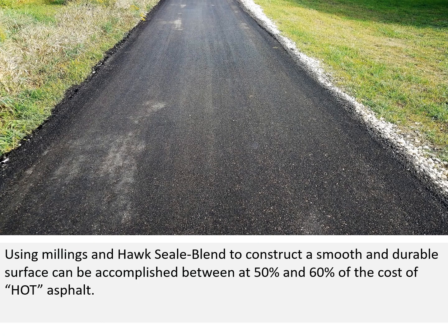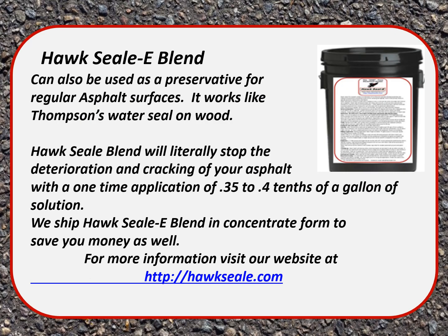Using millings and Hoc Seal Blend to construct a smooth, durable surface can be accomplished at 50 to 60 percent of the cost of hot asphalt. Hoc Seal Blend can also be used as a preservative for regular asphalt surfaces. It works like Thompson's Water Seal on wood, preventing water from penetrating the fissures and voids in the asphalt, which leads to deterioration. Hoc Seal Blend will literally stop the deterioration and cracking of your asphalt with a one-time application of 0.35 to 4 tenths of a gallon of solution. We ship Hoc Seal Blend in concentrate form to save you money.